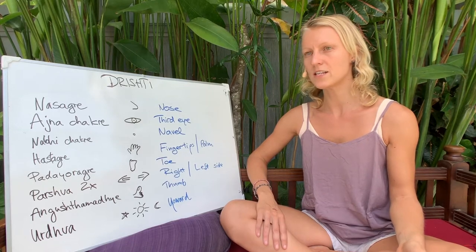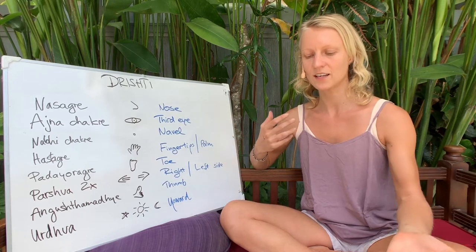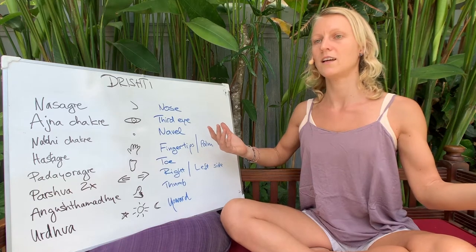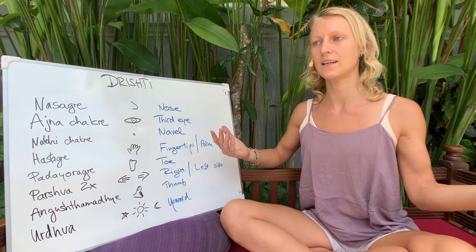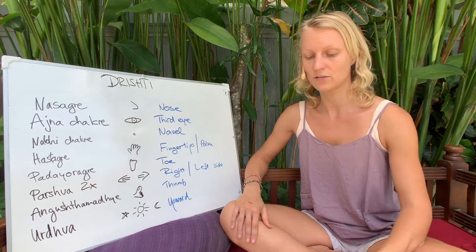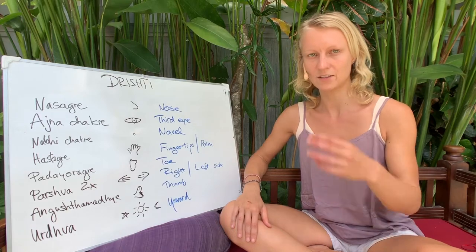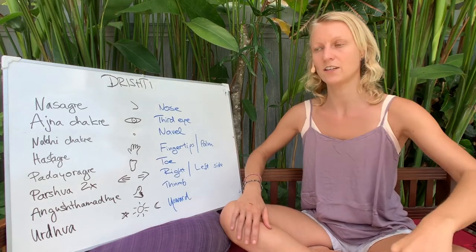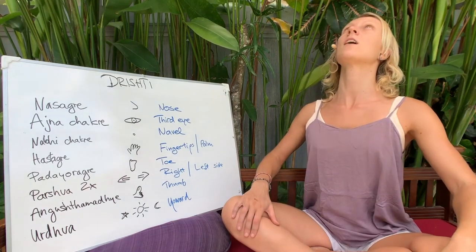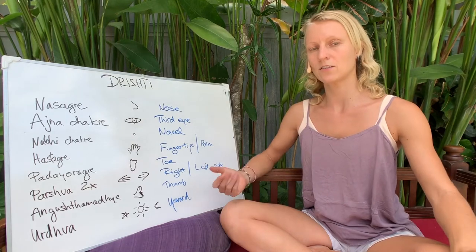The trishtis are basically quite easy in a general sense. You just look in the direction where the pose goes. If you don't remember where to look, you can just follow the nose. If you twist, you follow the nose so you look to the side. And if you open your chest up, you look up — the nose goes up.